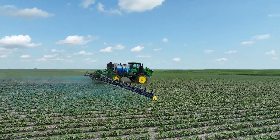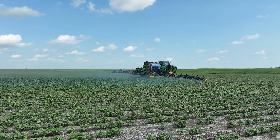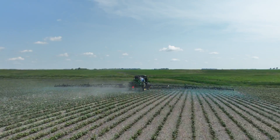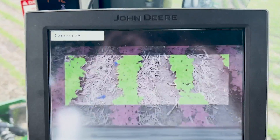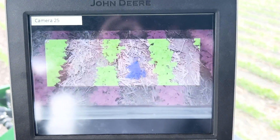While we're running down the field in the cab, you're actually able to adjust a few of the sensitivities as far as the size of the weed, whether it be quarter inch by quarter inch all the way up to the larger size weeds. As you see in the cab here on the visual screen of what the cameras are seeing, the blue spots are actually going to be the weed that it's detecting and going to spray, and then the green is obviously the crop.